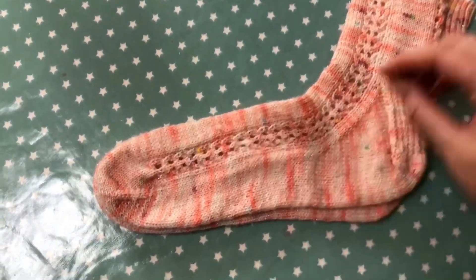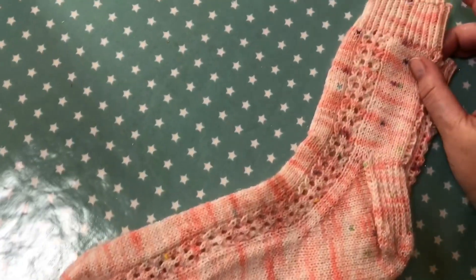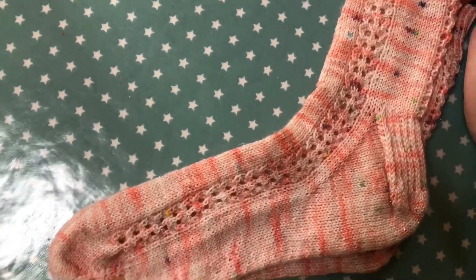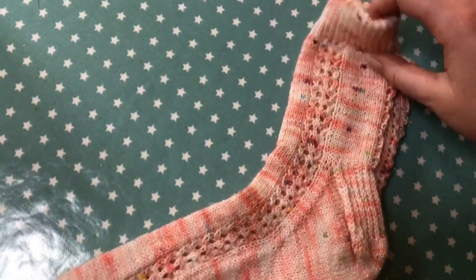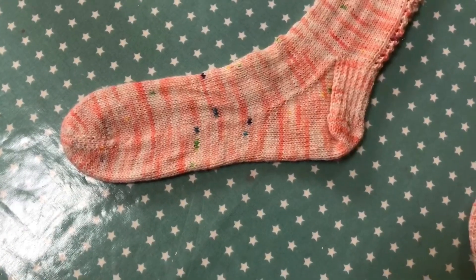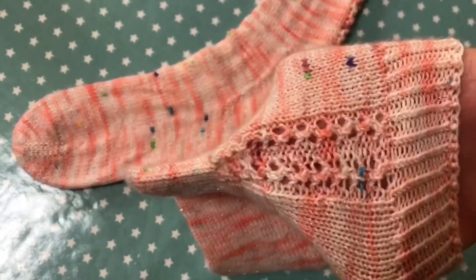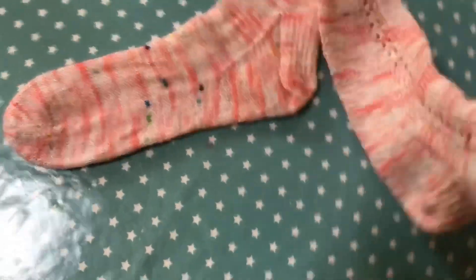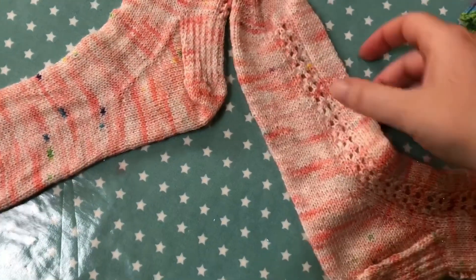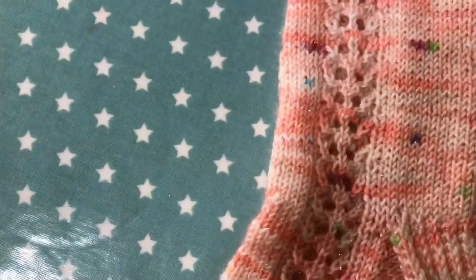These are the In Bloom socks — I test knitted these for Hannah of Yarnier Designs. She wanted me to do the smallest size, so I thought they'd be perfect for Ivy. Look how long they look — Ivy, my daughter, is nine and she's got an adult size seven foot! They've got a really pretty lace detail down the ankle and then this one which sort of looks like a love heart going down the outside.